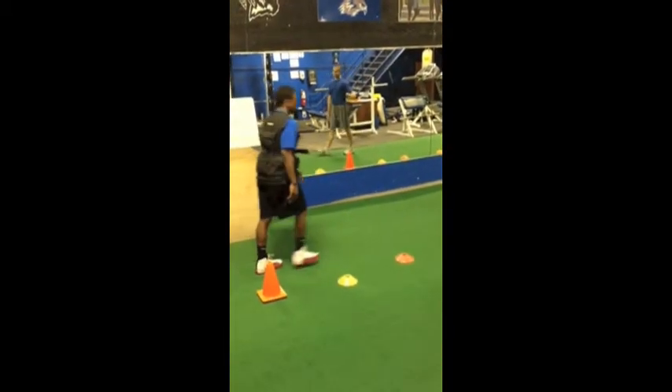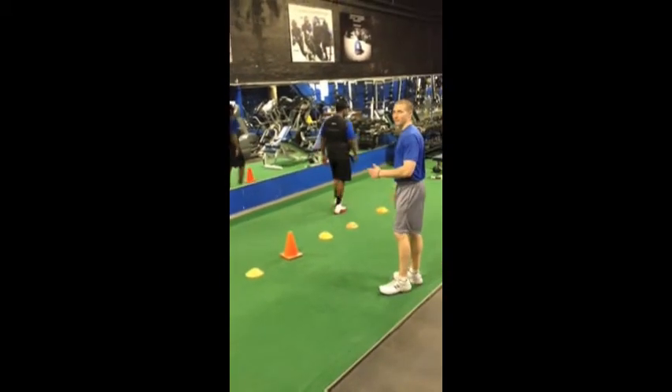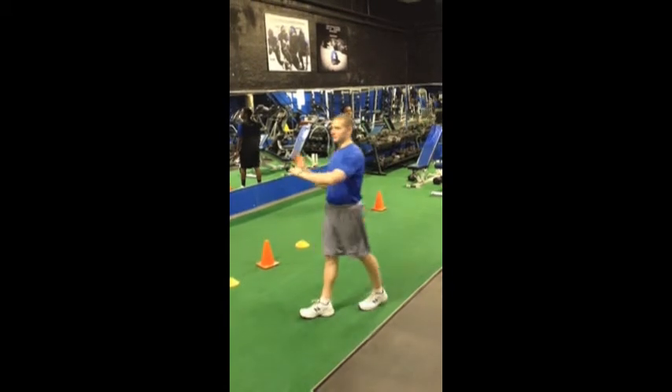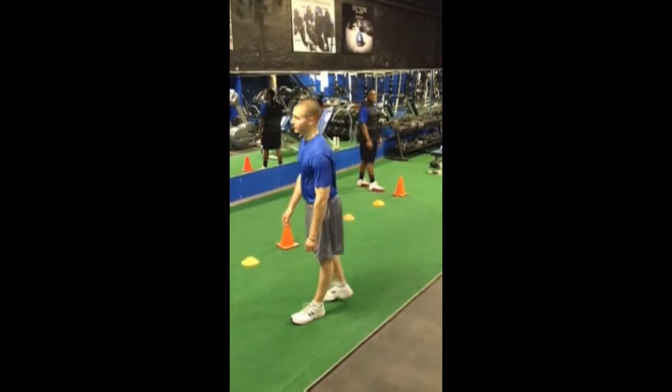Good rep, Sean. With the vest on, he's going to walk back to the beginning and start his next repetition. If he didn't have the vest on, he would just start his next repetition where he finished. High tempo. Good job, Sean.